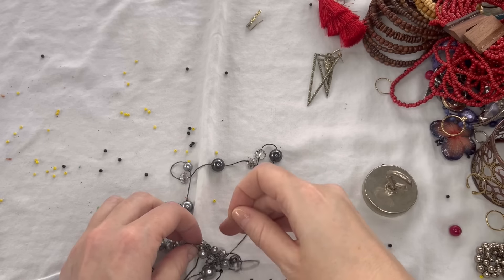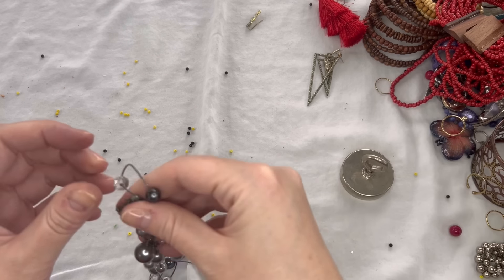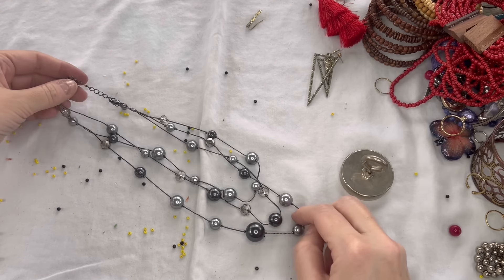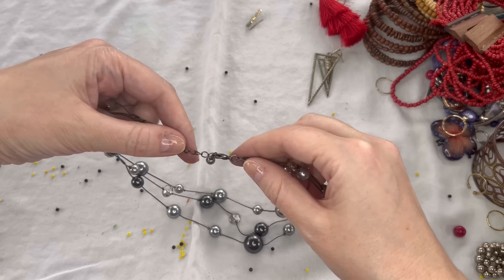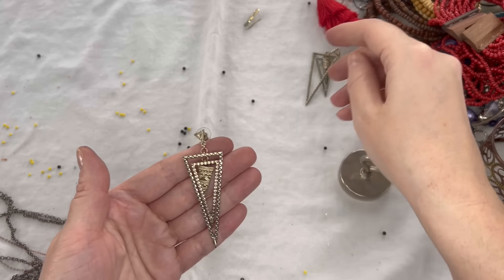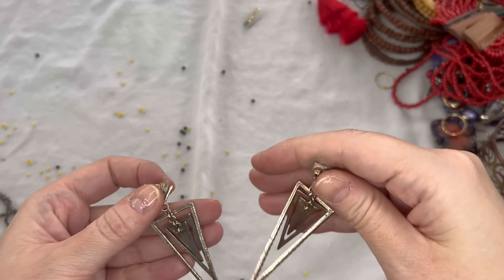We have this necklace which was tangled. No maker's mark — it is a multi-layer necklace with gray and silver and some faceted clear beads, and a lobster clasp with an extender. Looks like it's in good shape. We'll do $3 on that. I also got these spike earrings untangled — they do show some wear, but I think they're really cool. We'll do $3 on those.